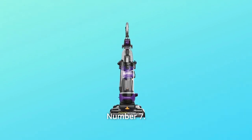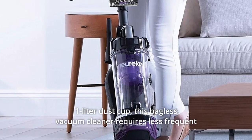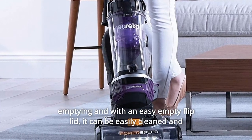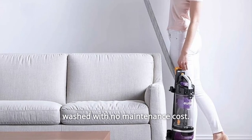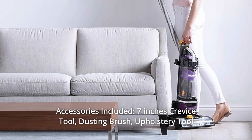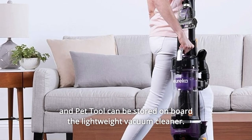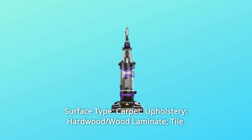Number seven: XL dust cup capacity. With a 2.1-liter dust cup, this bagless vacuum cleaner requires less frequent emptying, and with an easy-empty flip lid it can be easily cleaned and washed with no maintenance cost. Number eight: accessories included — a 7-inch crevice tool, dusting brush, upholstery tool, and pet tool can all be stored on board. Surface types: carpet, upholstery, hardwood, wood laminate, and tile.